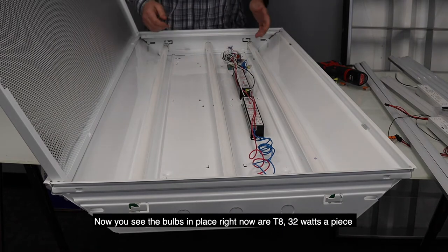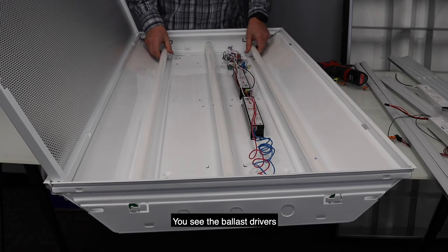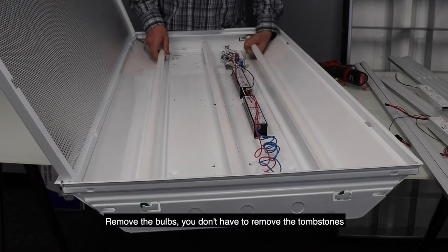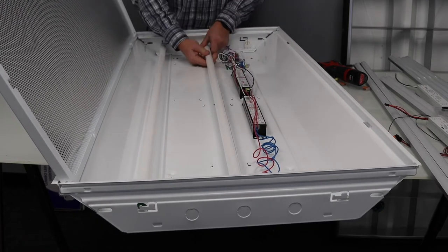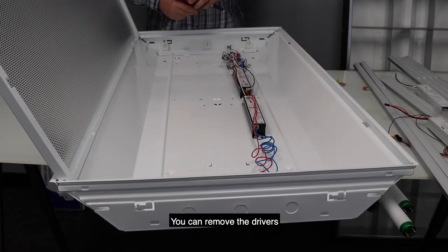Now you see the bulbs that are in place right now — they're T8s, 32 watts a piece. And you see the ballast drivers. You're going to remove the bulbs. You don't necessarily have to remove the tombstones. You can remove the drivers.